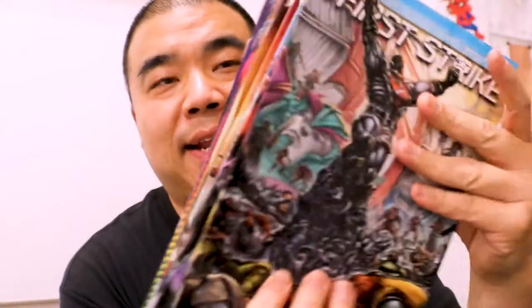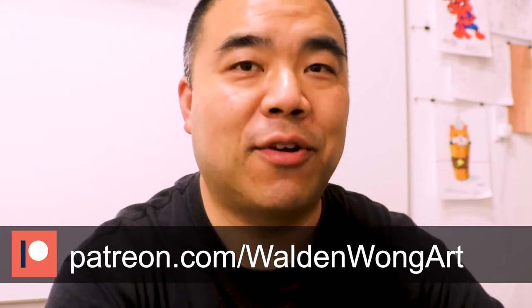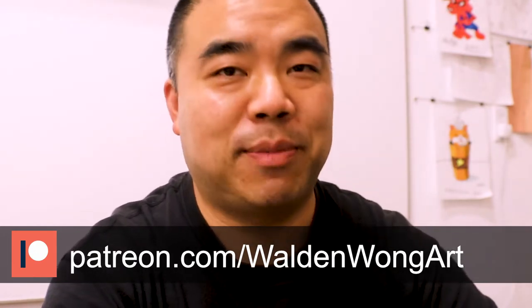I'm going to use these for maybe bringing to comic book conventions where I can sign comic books. My name is Weldon Wong, I'm a comic book artist from Marvel and DC Comics. Check out my website WeldonWongArt.com and my Patreon at Patreon.com/WeldonWongArt — there are different tiers including mentorship tiers. So without further ado, let's check out this review.